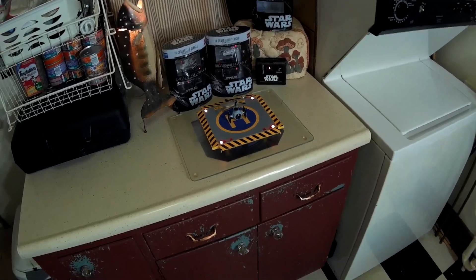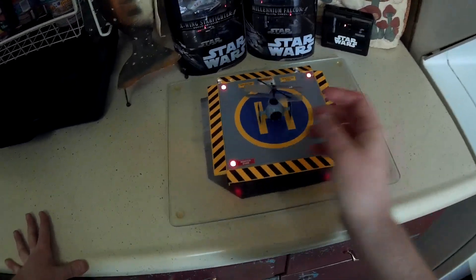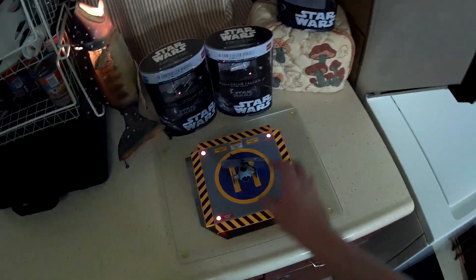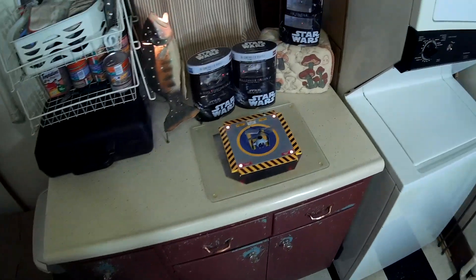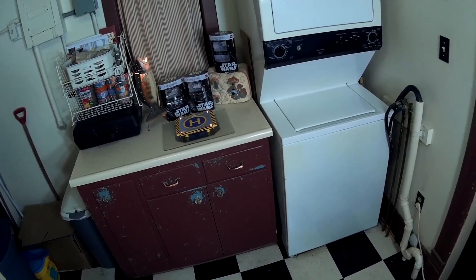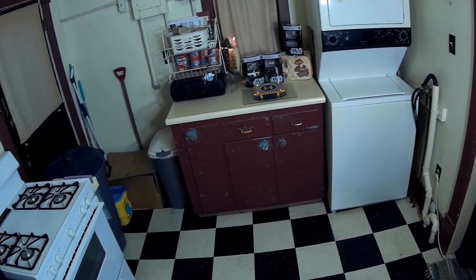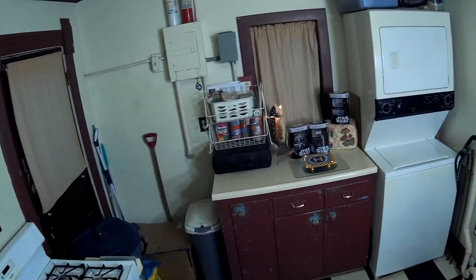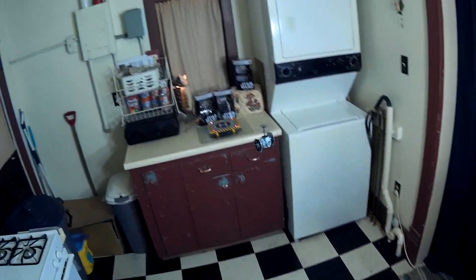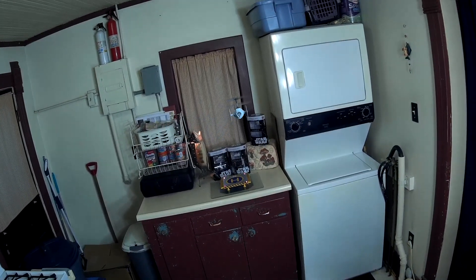Alright, this is the flight review of the Star Wars nano helicopters — I'll be flying the Tie Fighter, which is the best flying of the three. We've also got the X-Wing and the Millennium Falcon. These are just two-channel coaxial helicopters, so not really too much to them. Let's see if I can take off from my landing pad — probably have to do some trimming at first. Not bad — maybe a couple clicks of right trim, but otherwise it's staying nice and straight on its own.